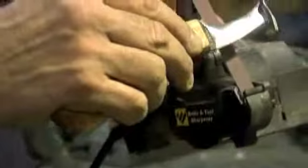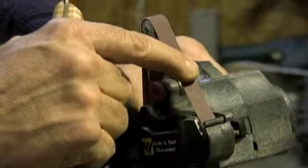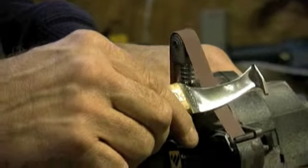By keeping the blade flat on the belt when you push on it, it provides the angle for the edge of the knife with just a little pressure. You don't need a lot of angle on the knife to make it sharp.